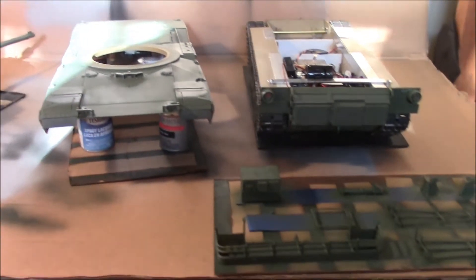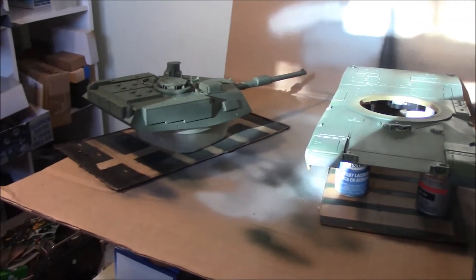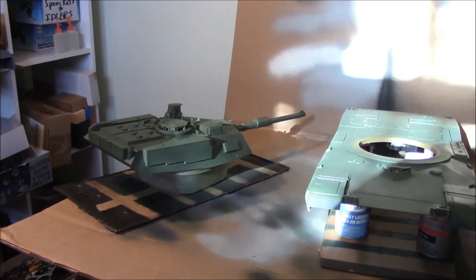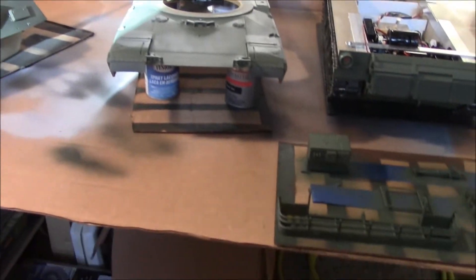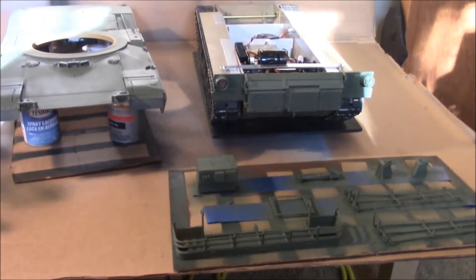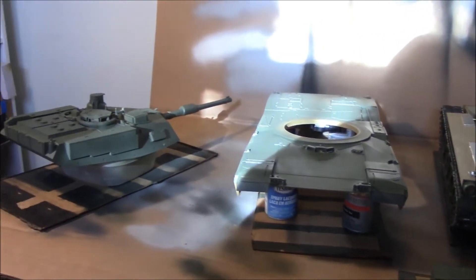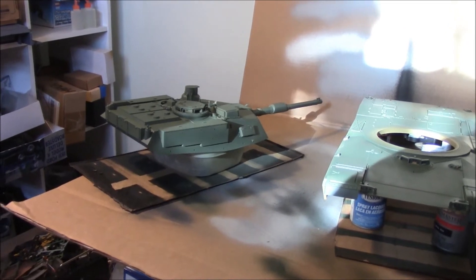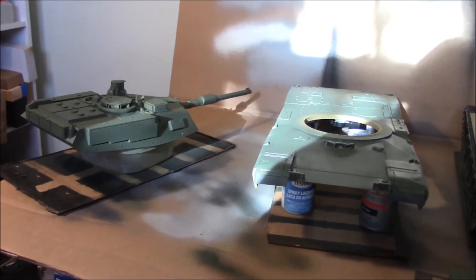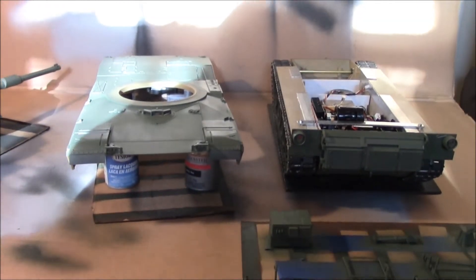Once you get your base coat on the main sub-assemblies, just walk away for at least a day. I just put a light coat on everything and give it at least 24 hours before I do anything else. We'll come back to this tomorrow and start masking up. I might do another coat tomorrow and not mask until the day after - just wait a whole day, then you can handle everything and check if you missed any spots or need to repaint.